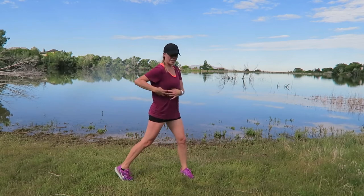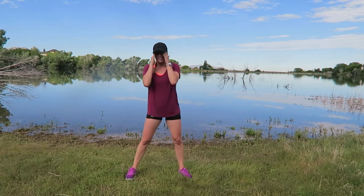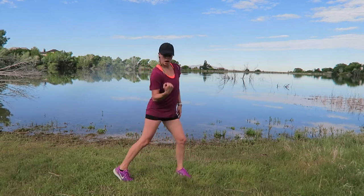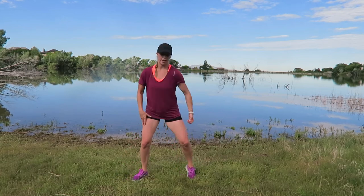Feel that lower core working — pull it in. Three, two, one — you have 15 seconds. We're going to uppercut: here, squeeze your bicep, squeeze that leg, working that oblique as well. You ready? I know you are. Up, up — we have two more moves. Join me — uppercut, uppercut.